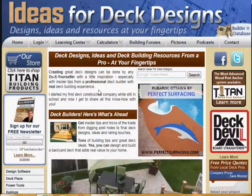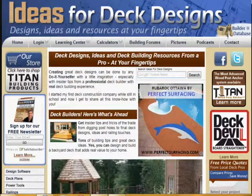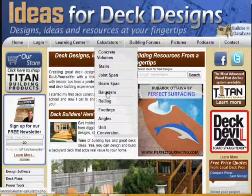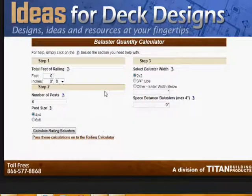This tutorial is designed to show you how to quickly calculate the number of balusters you might need on a guardrail that you're building around your deck. We go to calculators and click the balusters link, and this is really quite simple.